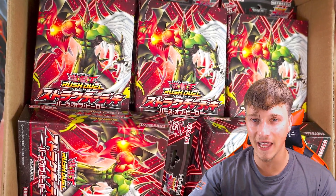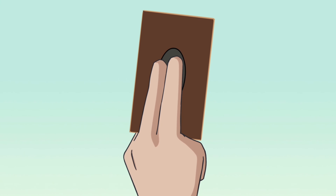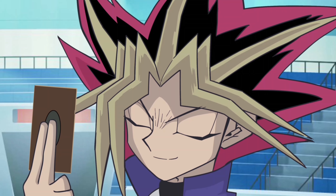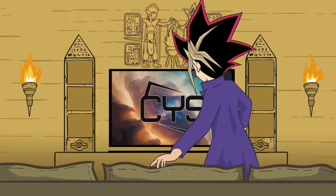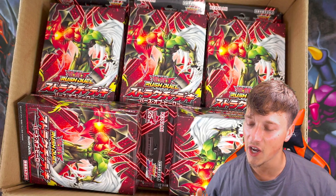I've got 10 of the new Elemental Hero Flame Wingman Yu-Gi-Oh Rush Duel decks and I'm going to be opening them all up in this video. What's up YouTube? CasualYugisTuff back bringing you guys another video.